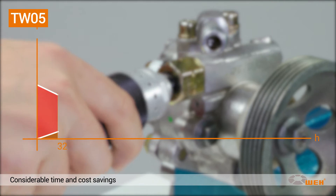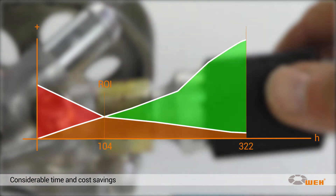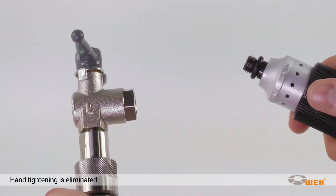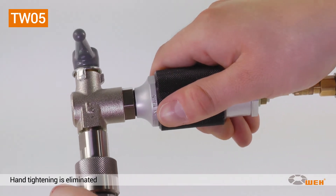So your investment will pay off in no time, and the productivity of your testing process will be increased many times over. The tool stands out for its exceptionally simple handling. Connecting and applying pressure to the test piece is accomplished in one simple operation by actuating the sliding sleeve.